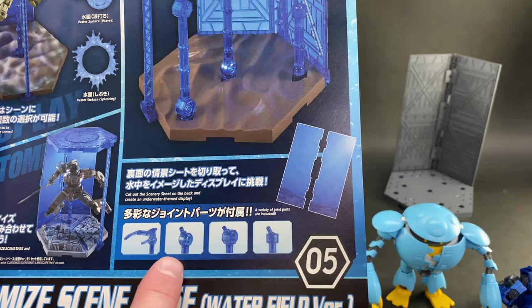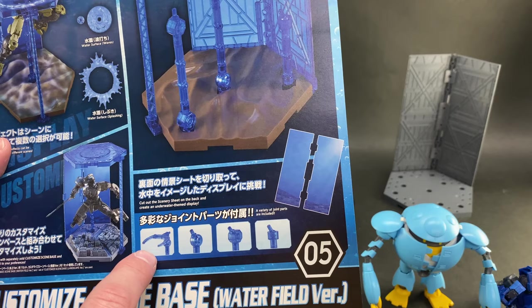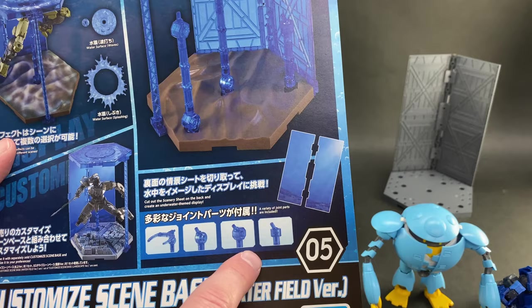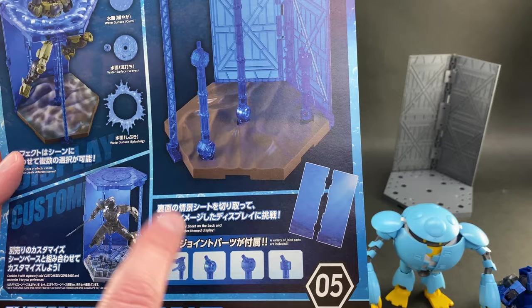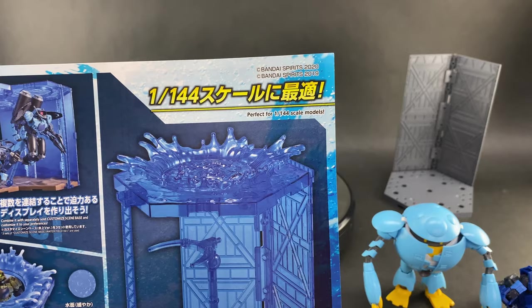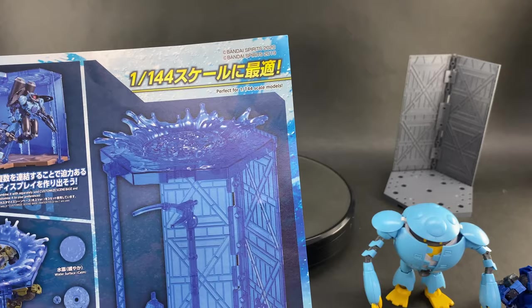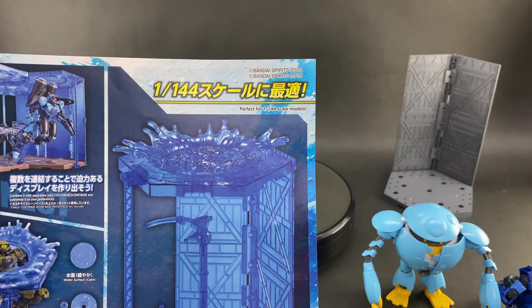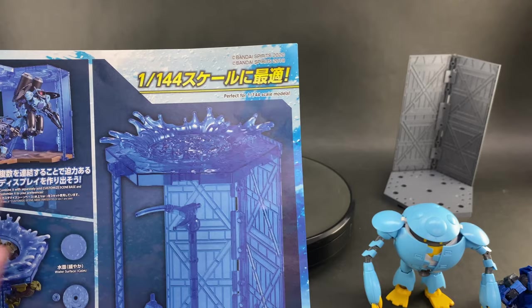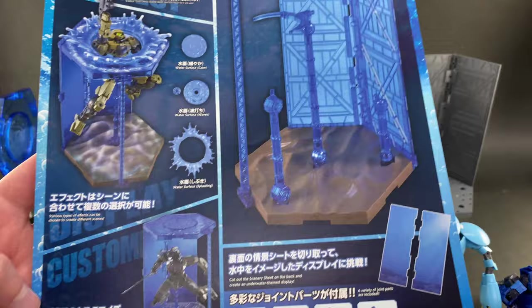The manual also shows off different connector types: a scissor-type arm useful for non-Bandai figures to grab onto the waist, plus a couple of different peg connectors including a small hexagon head that locks into place. One important note: this is primarily designed for 1/144 scale kits. A 1/100 Master Grade would be too large, though if you buy several and stack them you could make it work. But the product is packaged and intended for 1/144 scale.